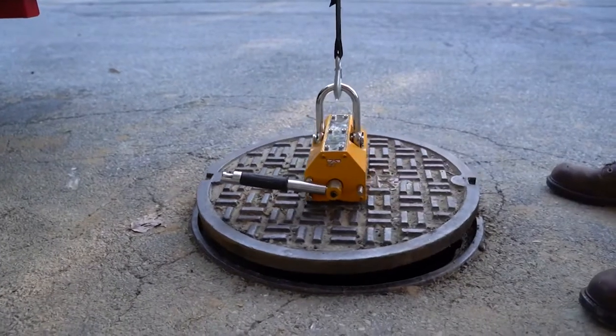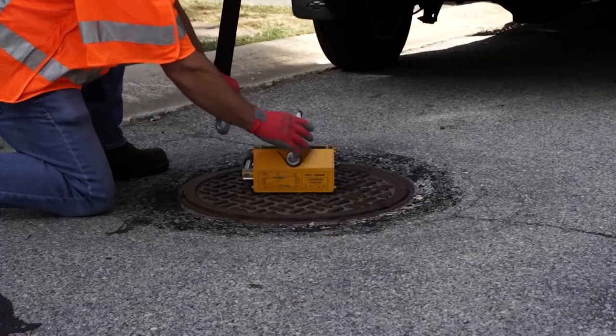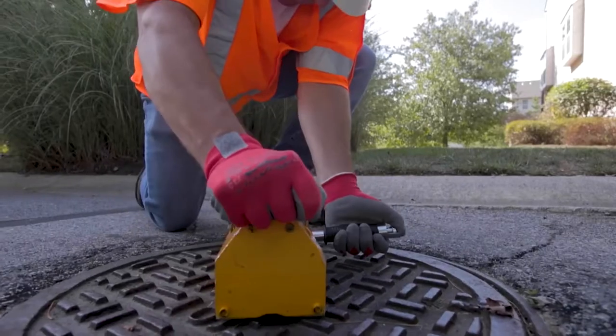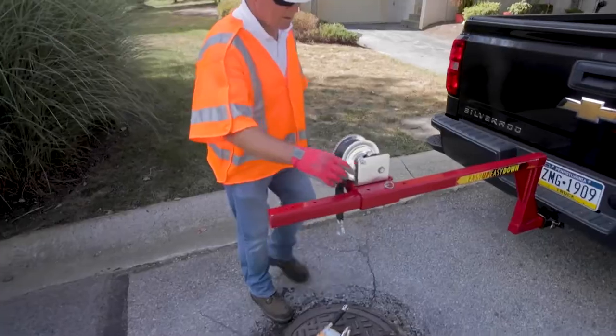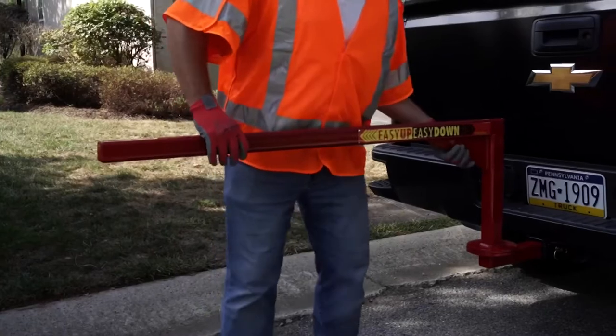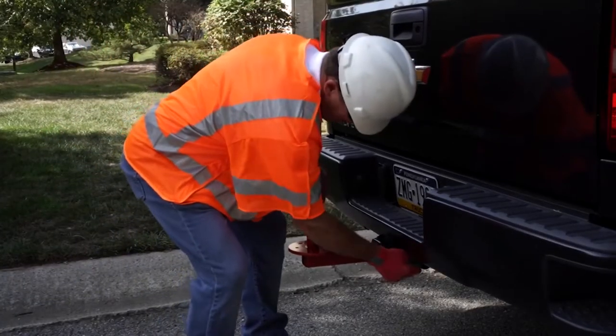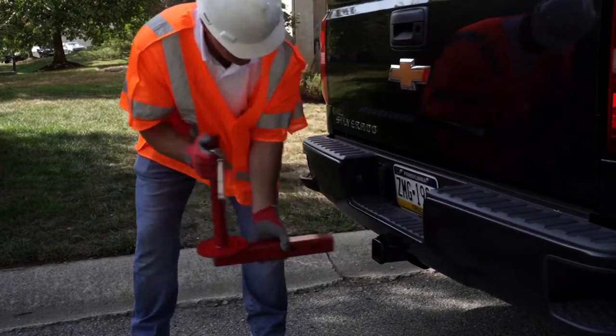With the Easy Up Easy Down manhole lifter, we put the strain on the mechanism, not the body, to raise and lower heavy metal objects — all without the need for electricity or batteries. With only 4 main components, the Easy Up Easy Down manhole lifter is simple to disassemble, transport, and store, and can be used for many other heavy metal objects as well.